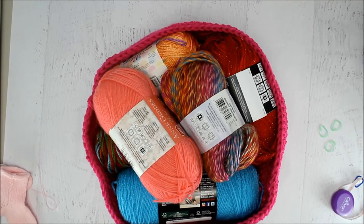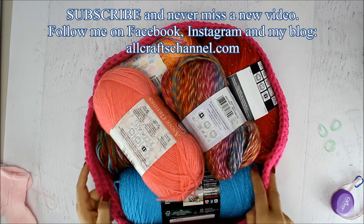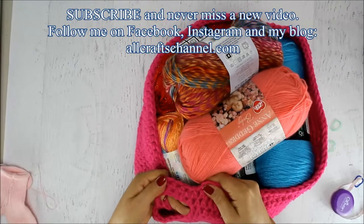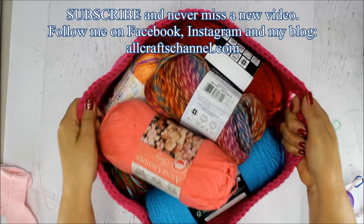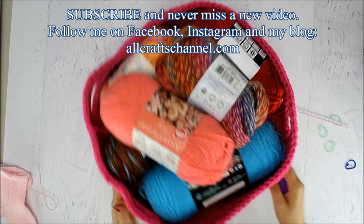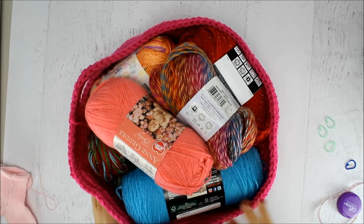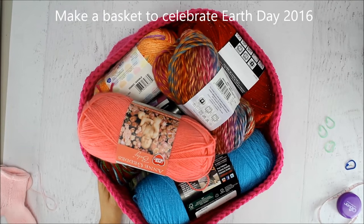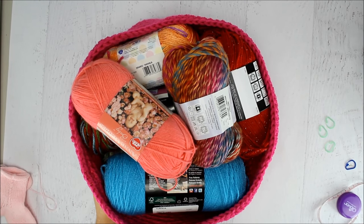The basket is done! As you can see it holds quite a bit of yarn — you can also use it for clothes, pantry items, or all different things. It's 8 inches tall and about 15 inches in diameter, and it's pretty deep. My hands fit nicely in the handles. I hope you enjoyed this tutorial. Please be sure to subscribe, hit that like button, share the video with your friends, and remember always that God loves you.